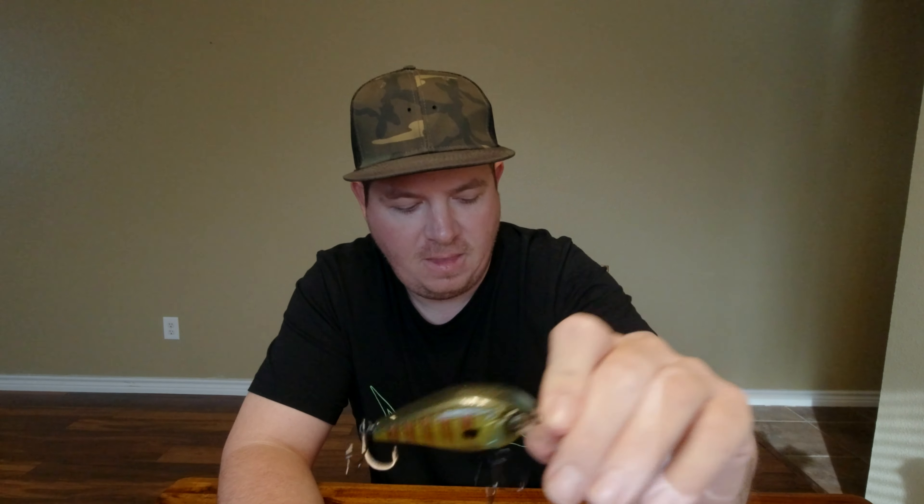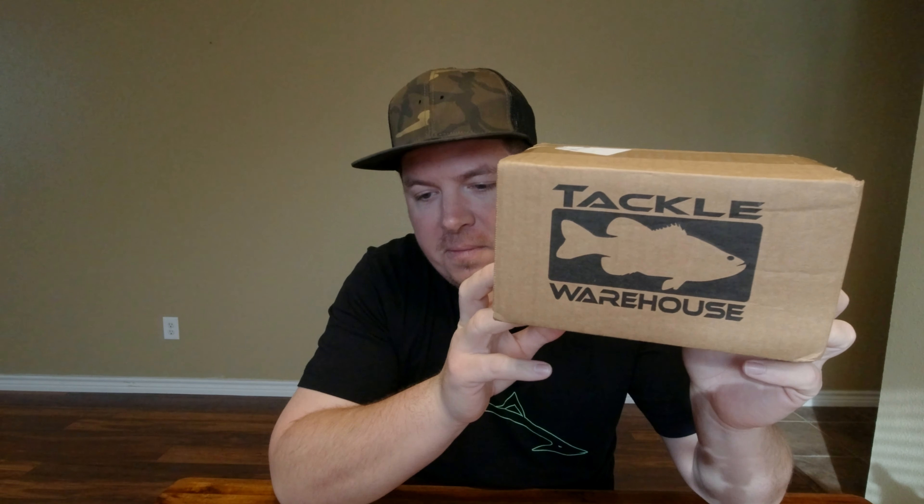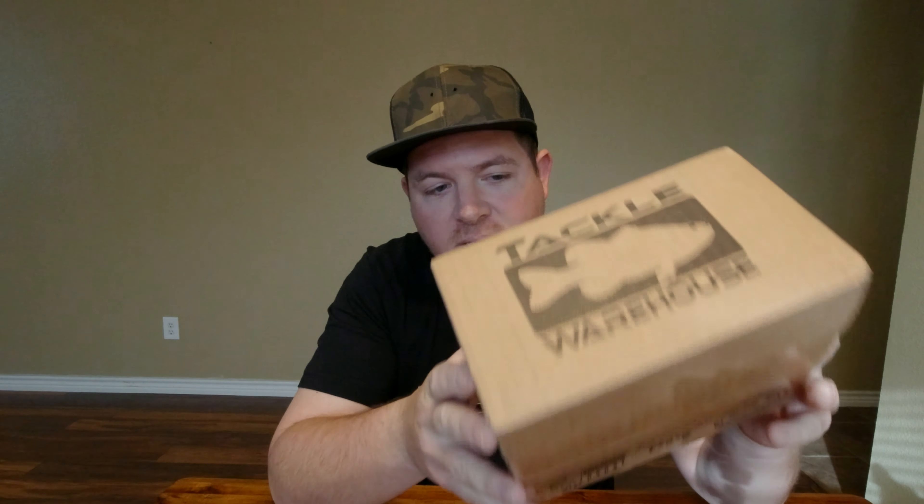Good stuff in the sack this month. Can't wait to get out there and try some of it. Been having some weird weather around here lately in Texas — one day it's 80 degrees, the next day it's 40 degrees. We also got a box from Tackle Warehouse. Let's bust that bad boy open and see what we got in there.